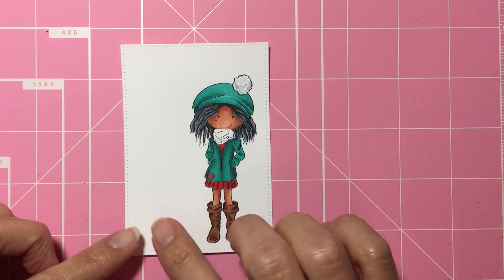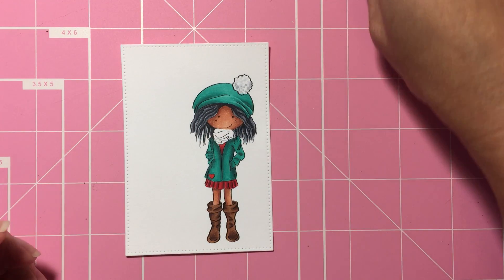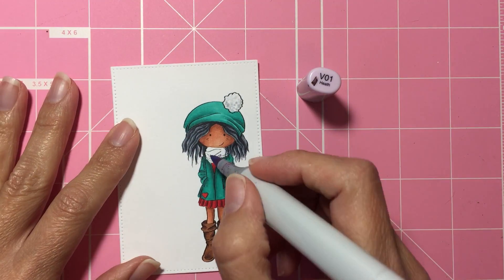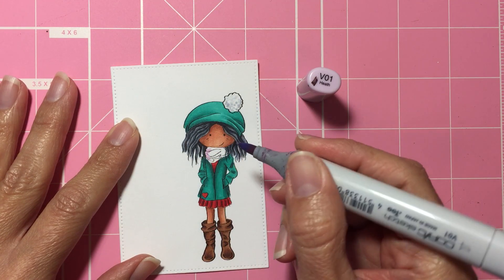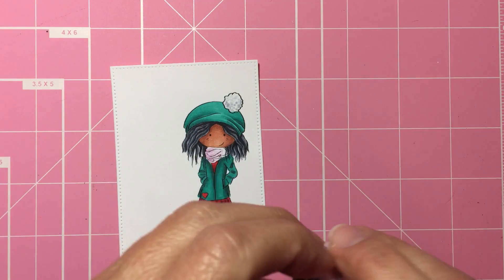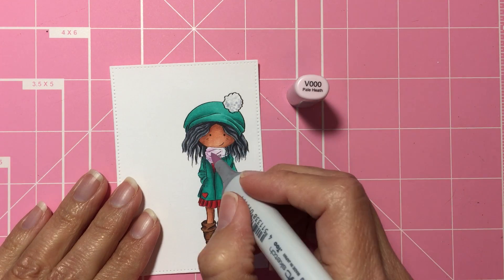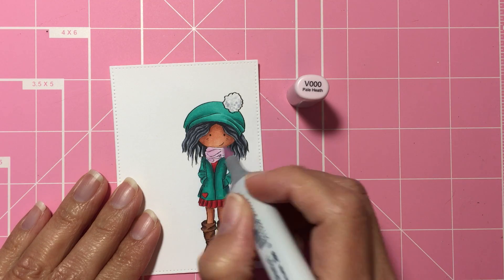I am going to do a very simple background with snow slopes on the back and then a simple sentiment and that will be it. I'm going to start with V01 and just add some color to the scarf. Actually, my V01 is getting very dry so I'm going to skip that one and go to V000. Just to set some base color down for the scarf, which I'm going to keep very simple.